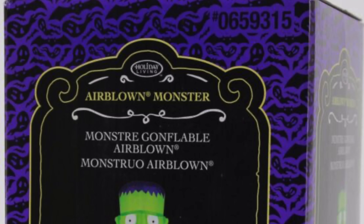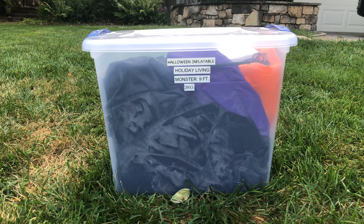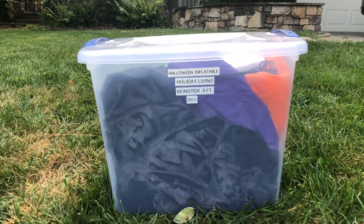This is the 9-foot Airblown Monster Inflatable from Lowe's. I got this back in 2015. I think I got it for somewhere around $50 — I can't quite remember the exact price. But anyway, let's go ahead and unbox it.